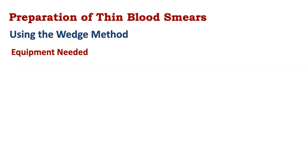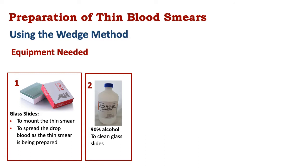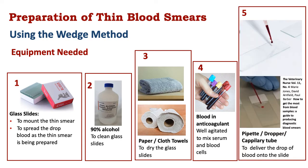Preparation of the thin blood smear uses the wedge method. The equipment needed includes: glass slides to mount the smear on and to use as a spreader; 90% alcohol to clean the glass slides; paper towels or cloth towels to dry the glass slides; blood in anticoagulant; and lastly, a pipette, dropper, or capillary tube to introduce a small drop of blood onto the glass slide.